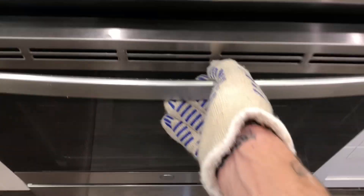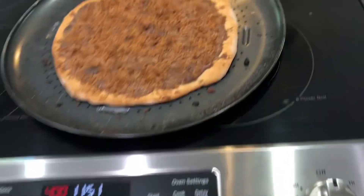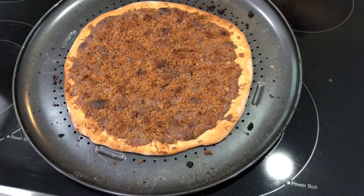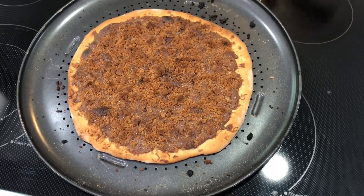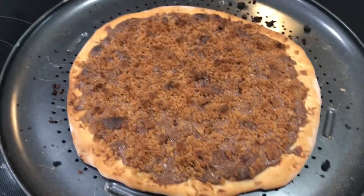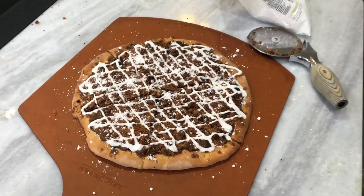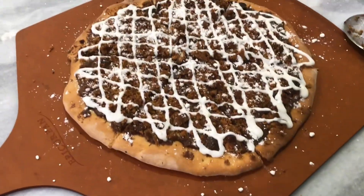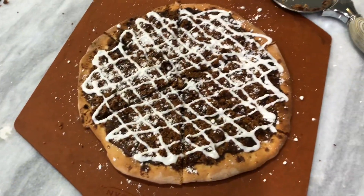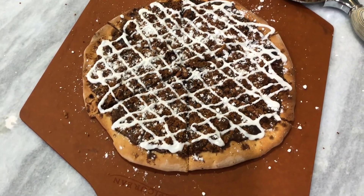It's ready! Yeah, the Nutella smells chocolatey good. We're gonna let it cool down for a minute and then we are going to top it. Stay tuned. God damn, look at that thing — chocolatey icing, got the graham cracker crunch in there, that thing is gonna be slapping.